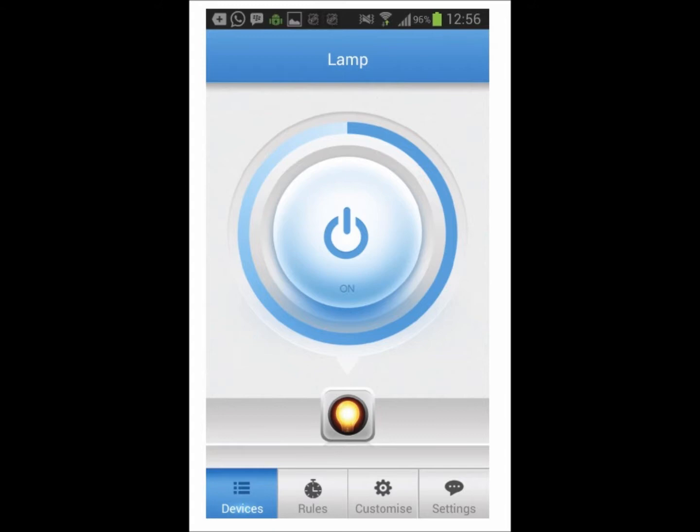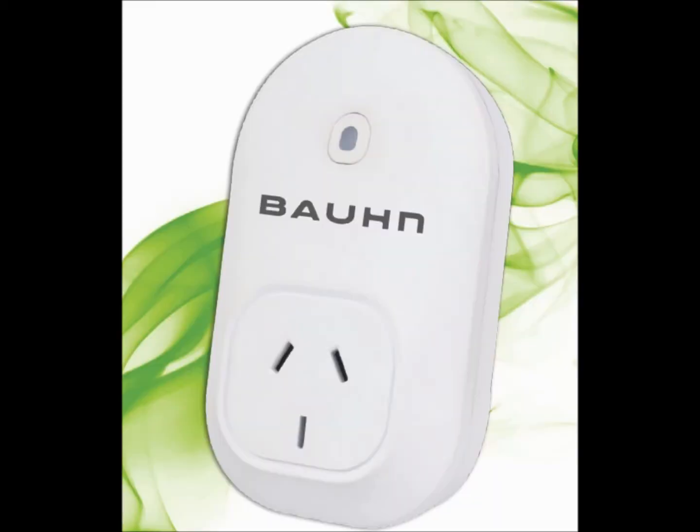Step six: setup is now complete. Press back, then click Devices. Use the on-screen power button to operate your Wi-Fi PowerPoint controller. Congratulations, your Wi-Fi PowerPoint controller is now ready for use.